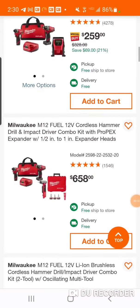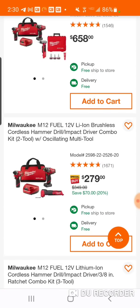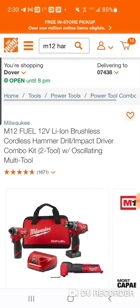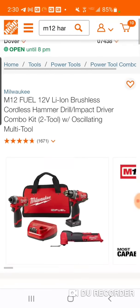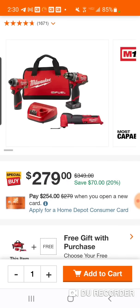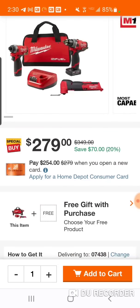Alright, let's take a look. This is your brand new M12 fuel oscillating tool — $279, not bad. I like this. You're getting a 4Ah and a 2Ah battery, and you got your hammer drill and your impact driver.